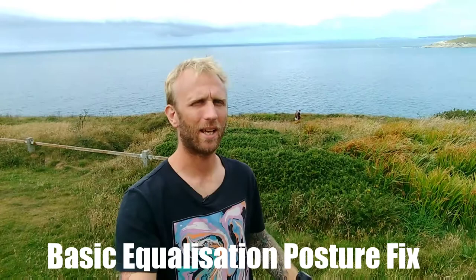Hi everybody, welcome back to Freediver UK videos. I'm Ian Donald and today's quick freediving tip is something about equalization posture.